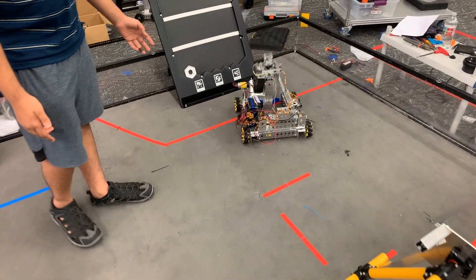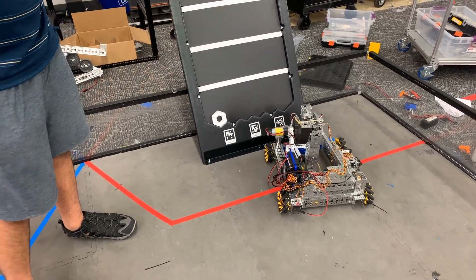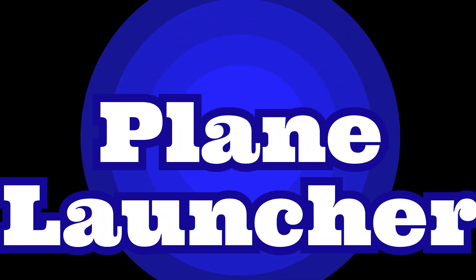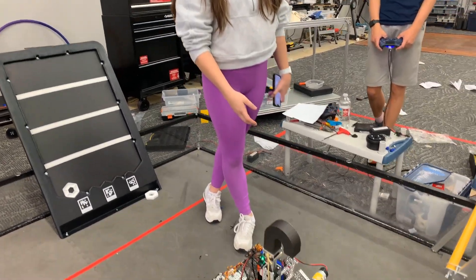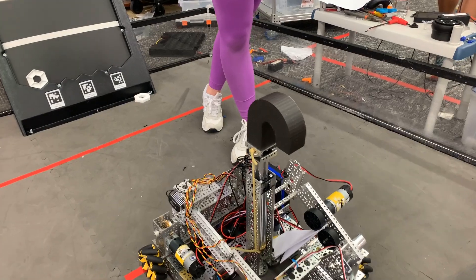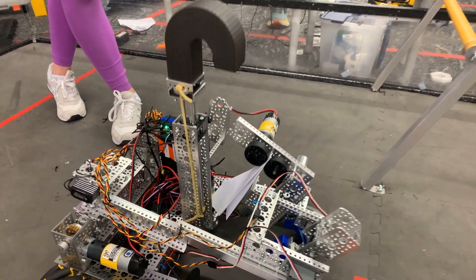We also have other mechanisms, like our airplane launcher and our hook. For our airplane launcher, we use a 6,000 RPM motor and some compliant wheels. When we turn on the motor, the airplane just launches.